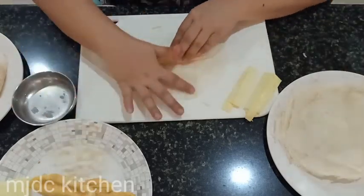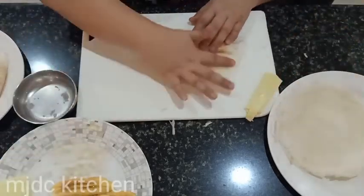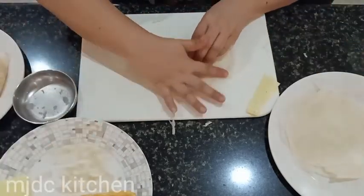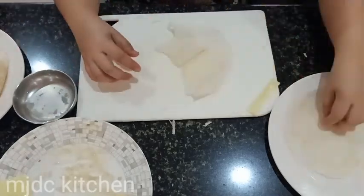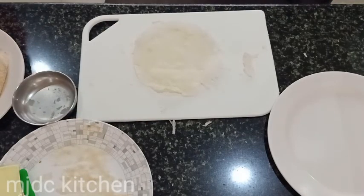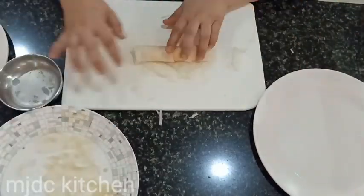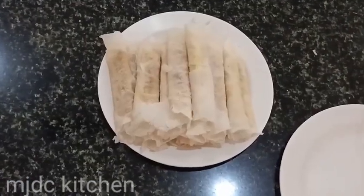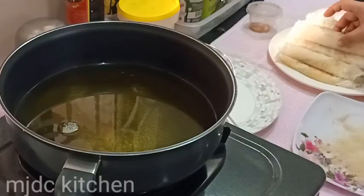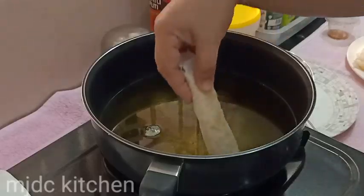Repeat the process until it's done. Now let's fry the turon. First, check if your oil is ready. If you want, you can roll your turon in brown sugar one more time. Do not overcrowd your pan so you can turn it easily.